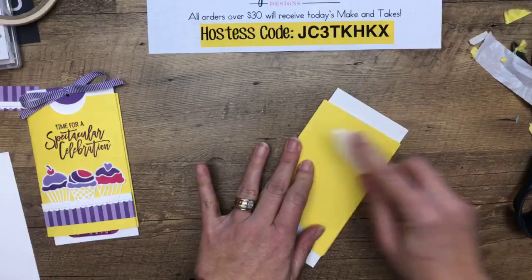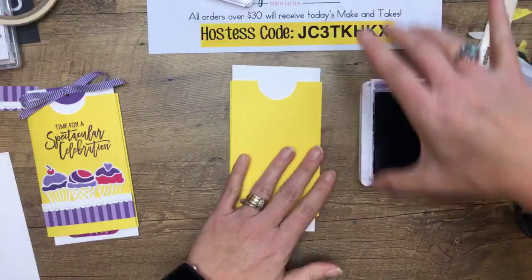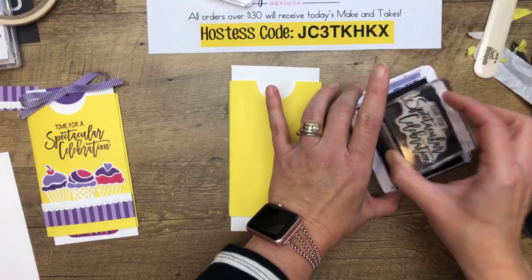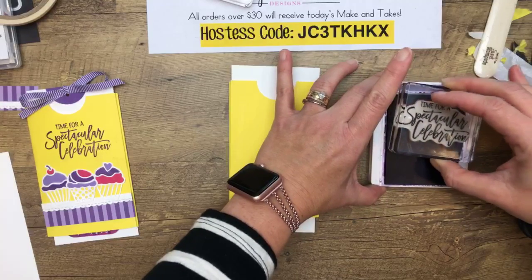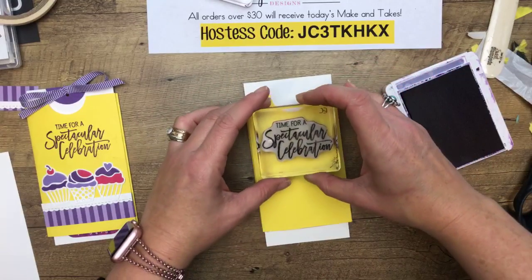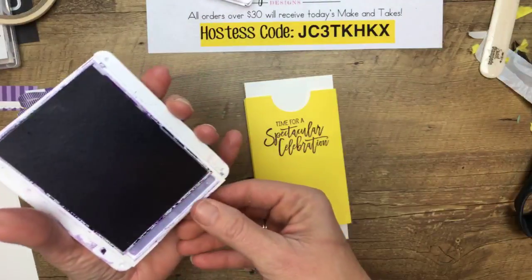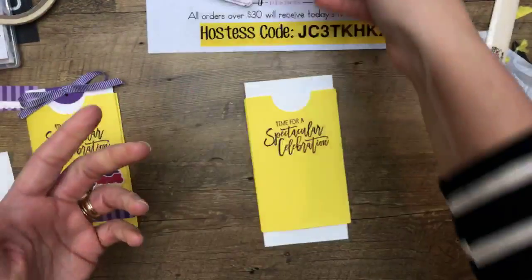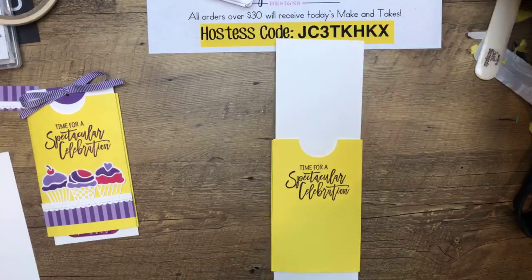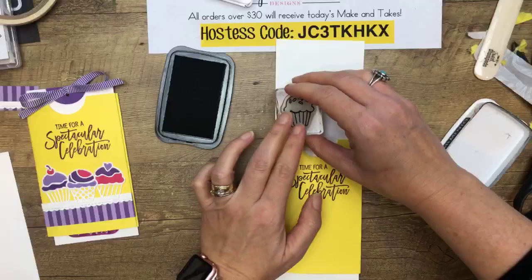Now let me get all of this folded down nicely. I'm going to stamp 'Time for a Spectacular Celebration' in Gorgeous Grape. Now let's do the inside stamping first because we're going to have to let those cupcakes dry.